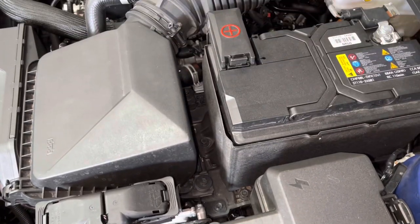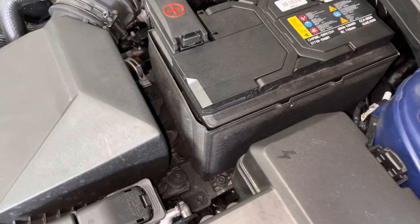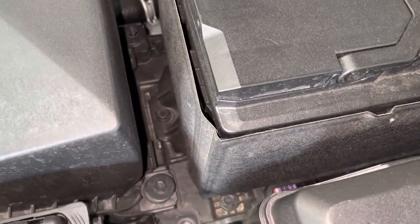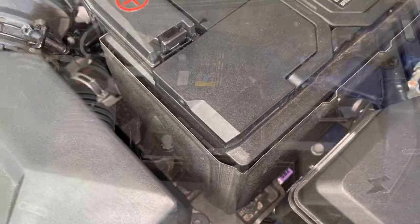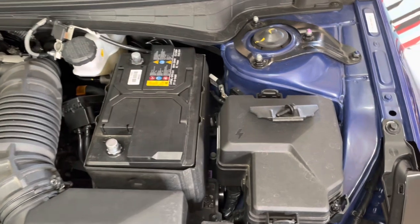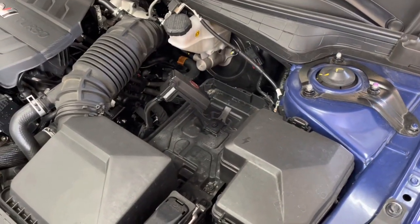In case you missed my previous videos, I'm going to start this install with the power wire again. You'll want to begin with removing a 12-millimeter bolt that secures the battery's retention plate. Next, remove the positive and negative wires from the top of the battery. You may now remove the battery. This will make running the power wire into the cabin much easier.